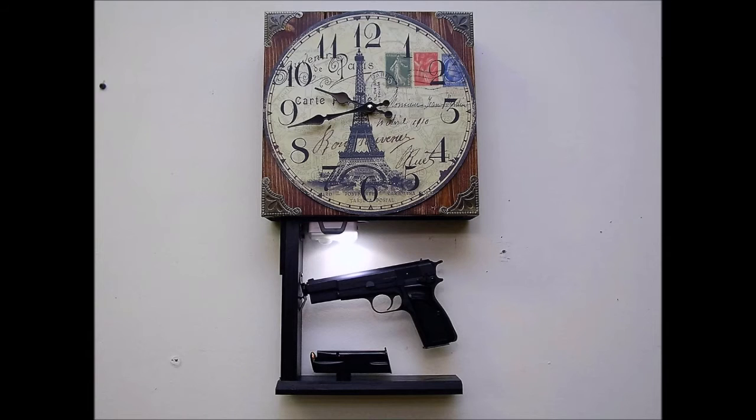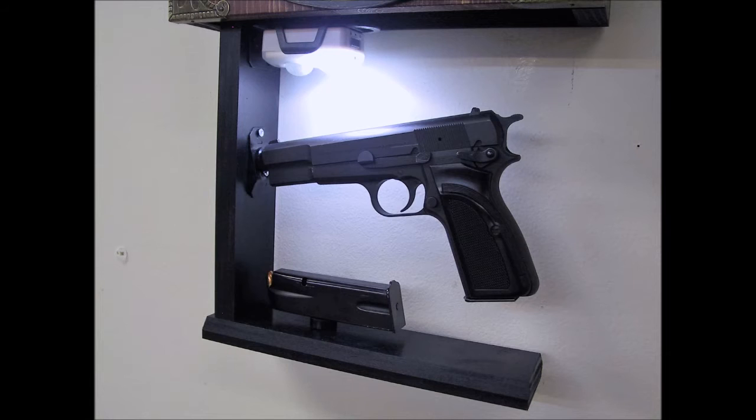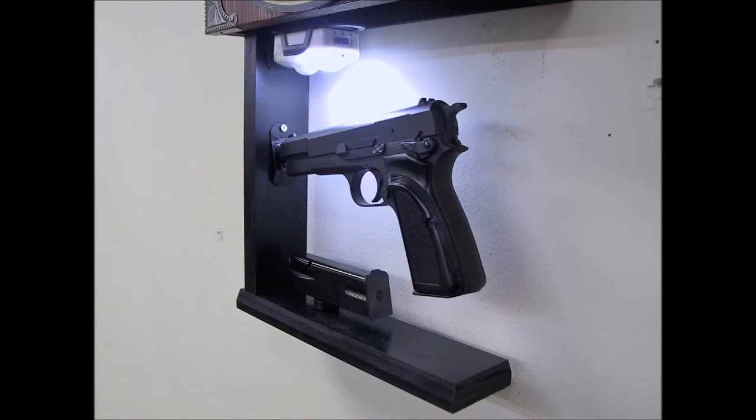Our exclusive spindle mount accepts a wide variety of guns, and all the hardware is rubber coated for their protection.